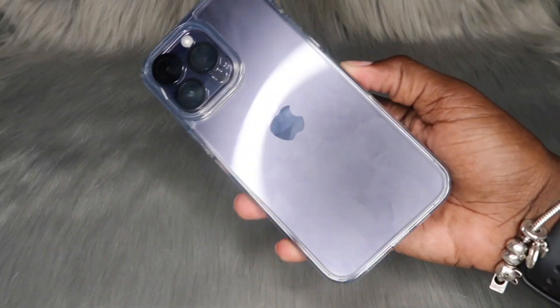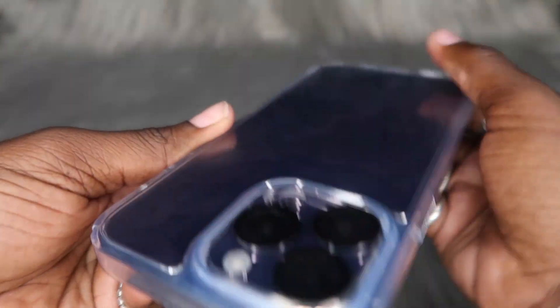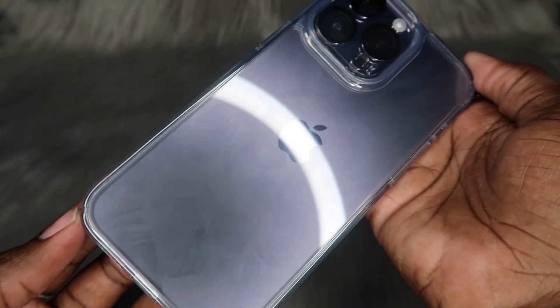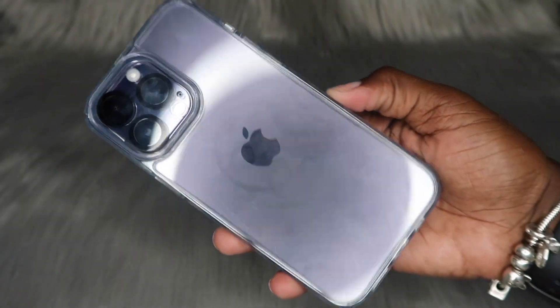If y'all want to go ahead and get them, I will link them down below in the description box. Let me know y'all's thoughts on each case. Thank you again for sending these out for me and my hearts to unbox here on my channel today. To everybody who watched to the end of today's video — yes, I see you, and I do appreciate you. If y'all want to see more content like this, y'all know what to do. Don't forget to give this video a huge thumbs up.